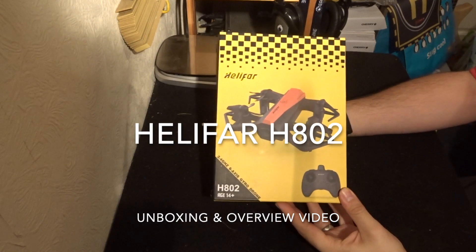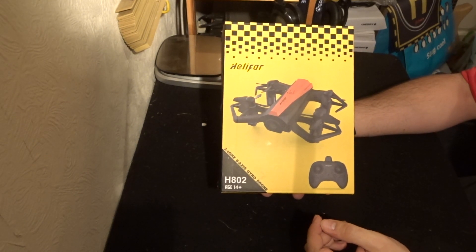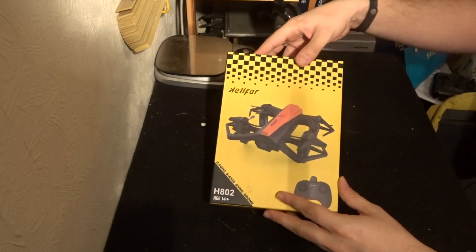Hey folks, JD here and today we've got this — the Helifar H802. Let's open this up and have a little look inside.